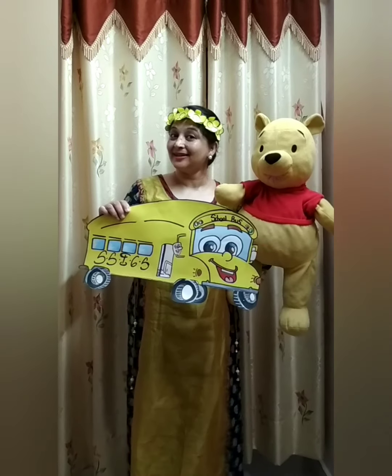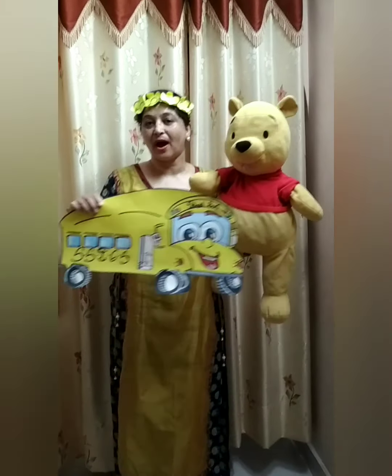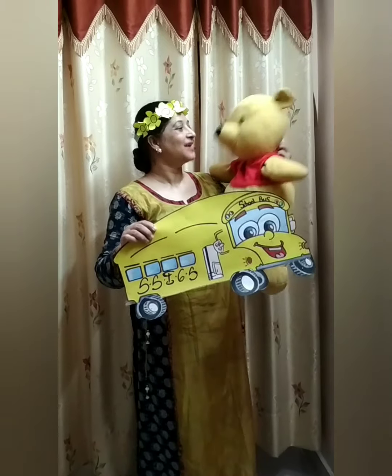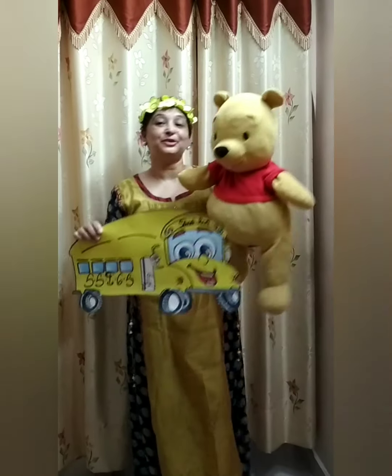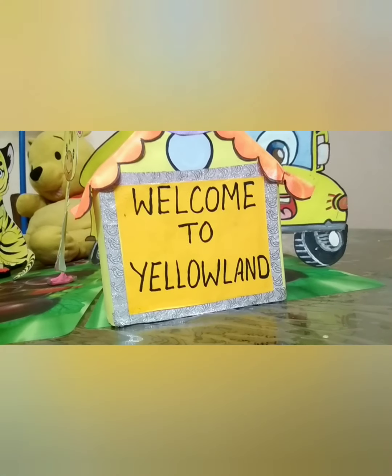Yellow, yellow bus. The wheels on the bus go round and round, round and round, all through the day. Welcome to Pooh's Yellowland!